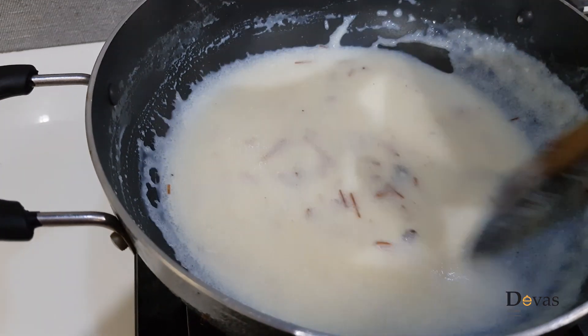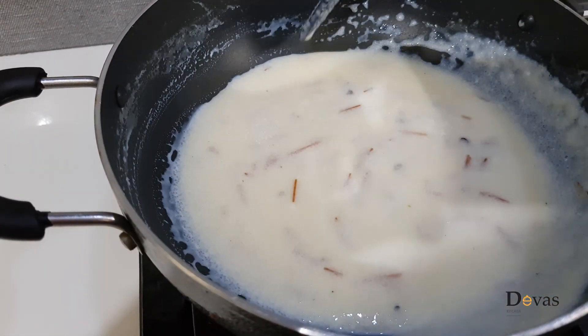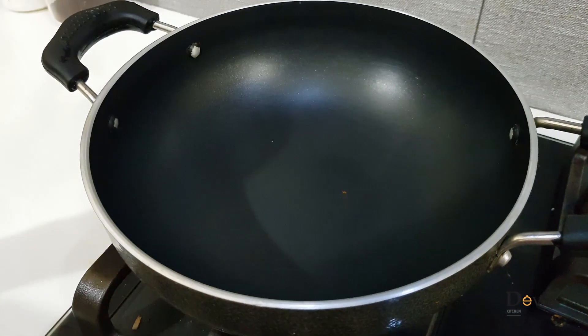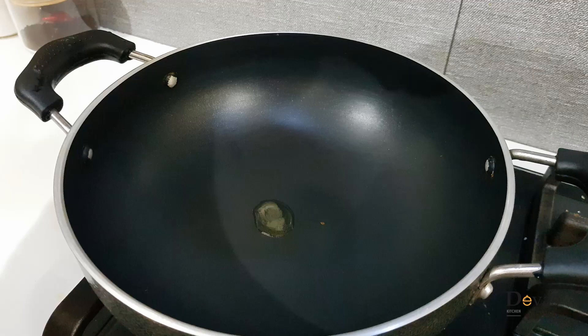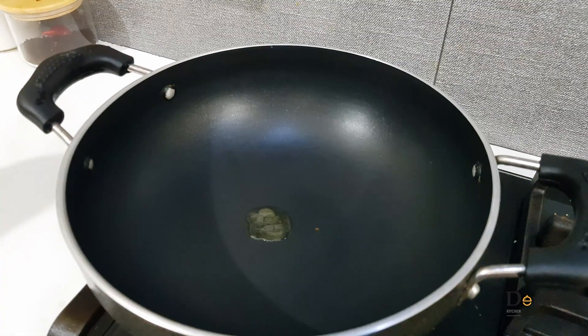We are ready to cook it. Now we are going to cook it with 2. It's not quite right to cook it — I'll cook it in a little bit.